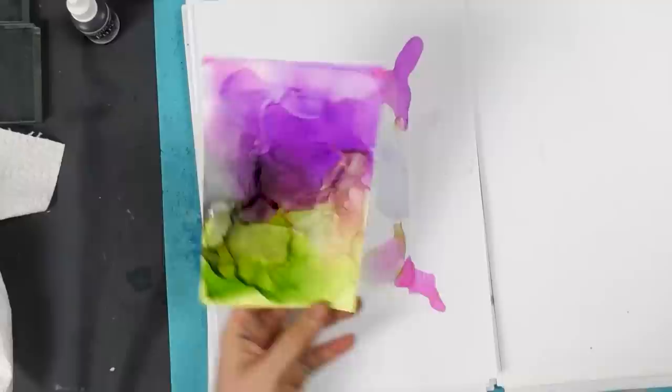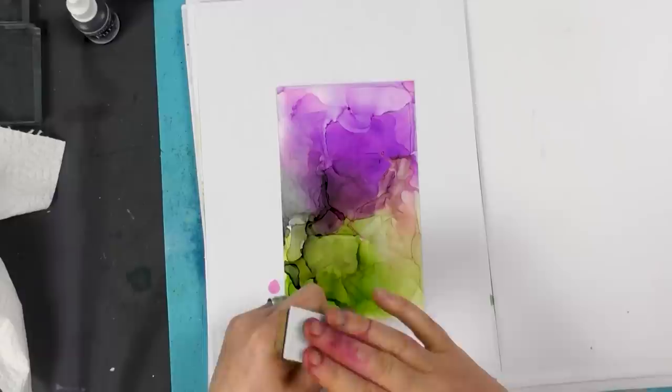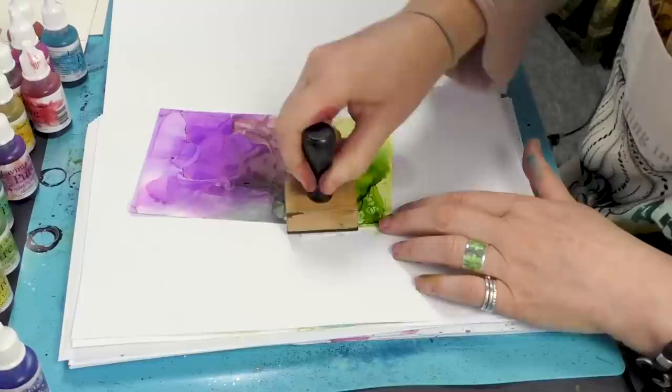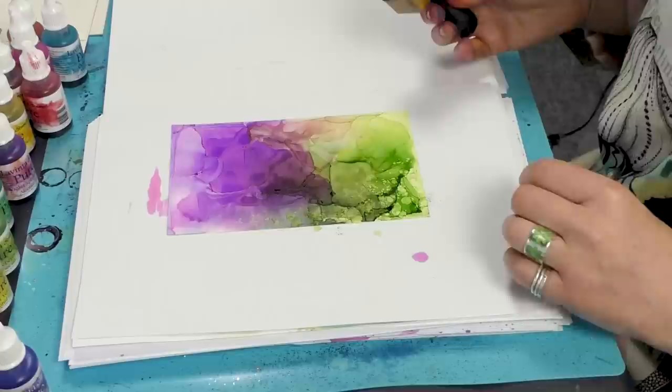If I wanted to break the colour up a little with some blending solution, I'm just going to use my tool here and add a few drops, dot that around — it gives a really fabulous texture.